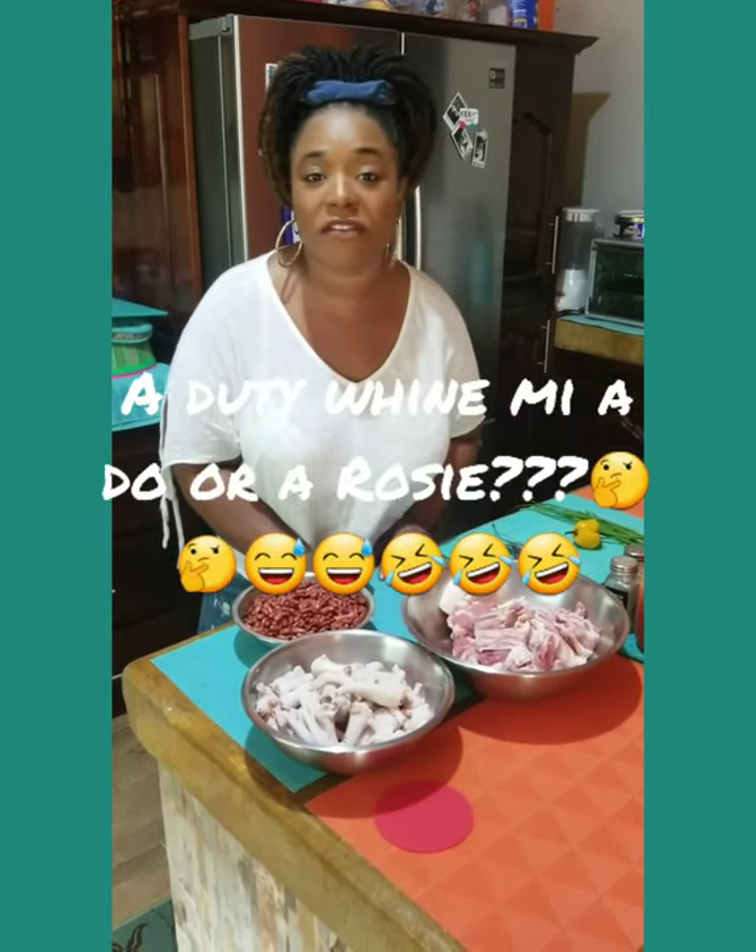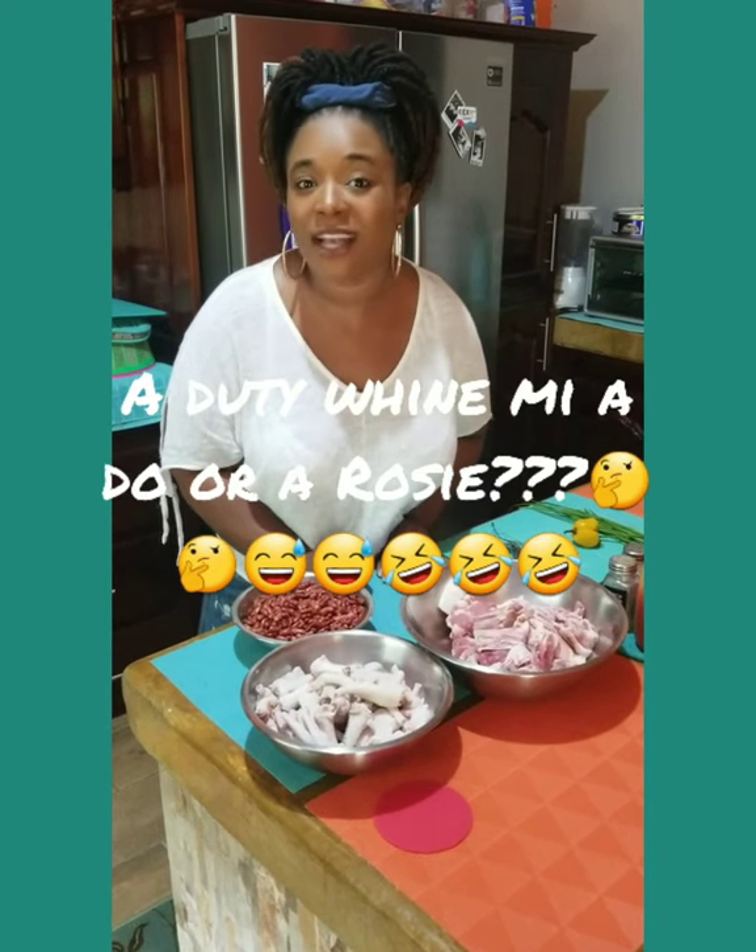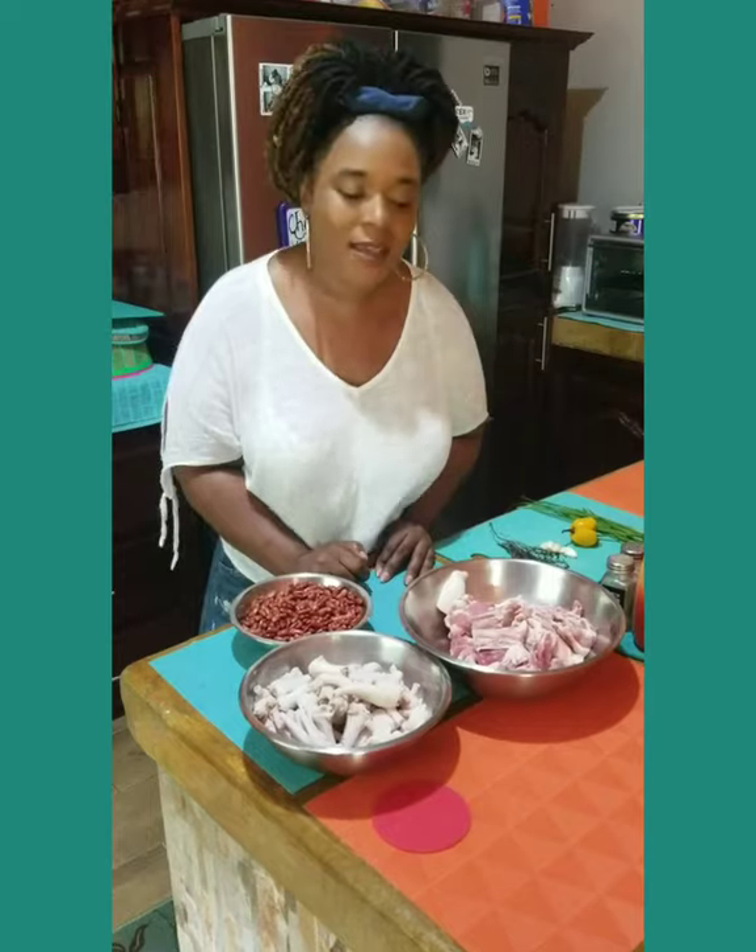Welcome back to my channel! Today we will be cooking the big bad Jamaican favorite — stew peas, everybody's favorite. Wherever you are in the world and you are Jamaican, I know you have to find a restaurant to get stew peas today. Come over here so we show you the ingredients.